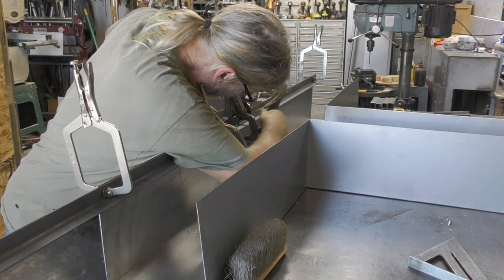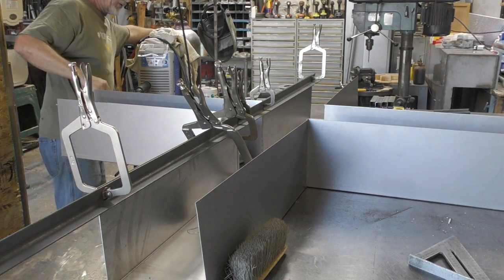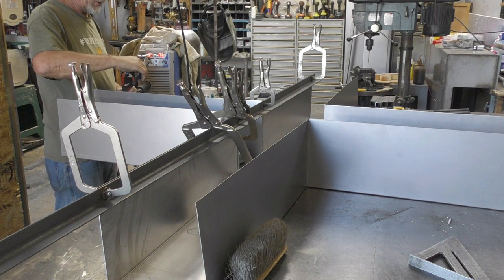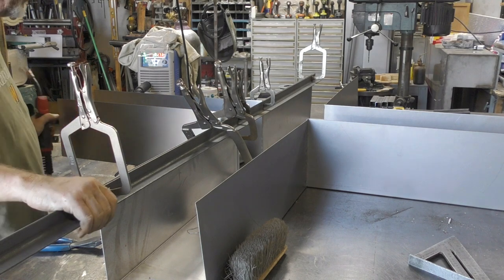I always love taking on new projects because I enjoy challenging myself. This was definitely a nice challenge and much to my surprise this was going together much easier than I expected. Of course I had to add a little persuasion with the hammer every now and again.